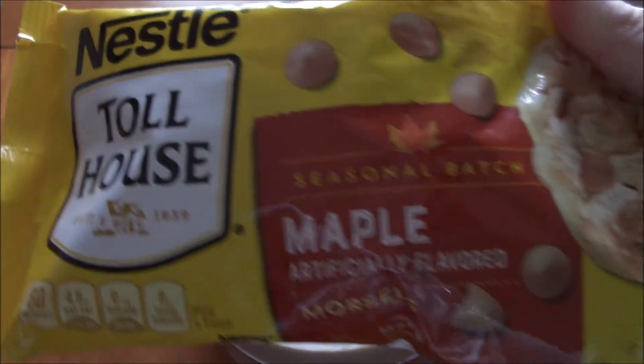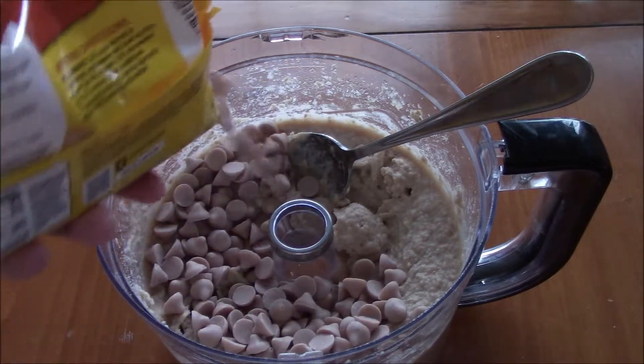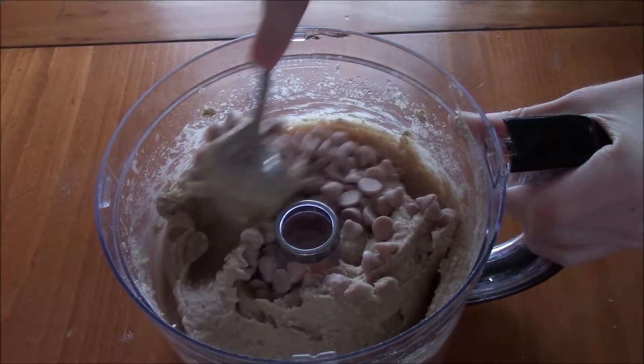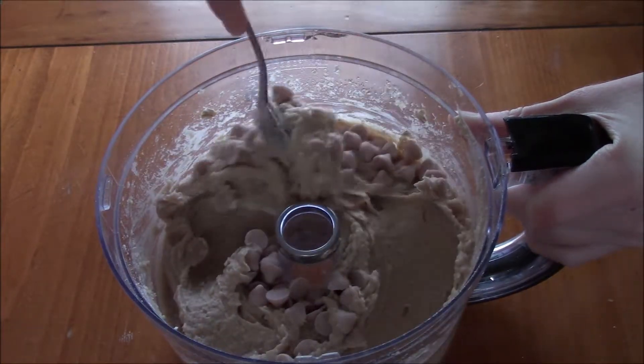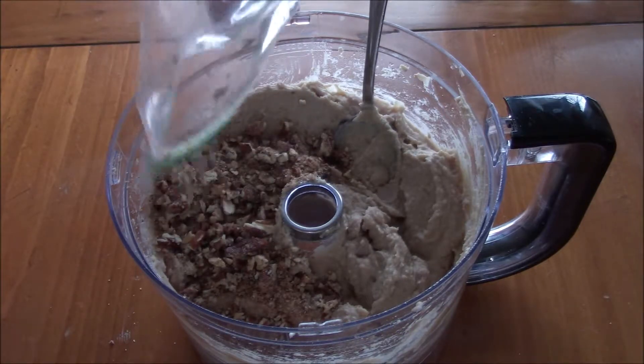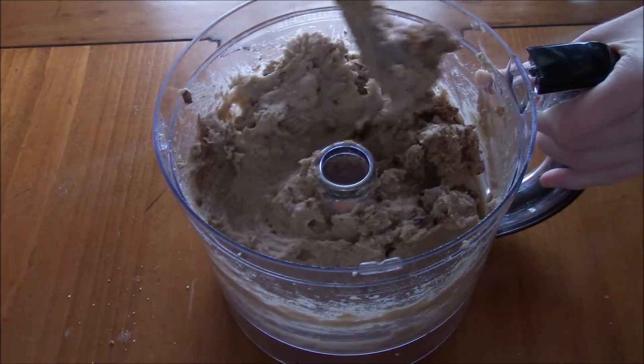Now you're going to add maple chips. I actually found these at Walmart — I've never seen them before and they taste really good. So add about a quarter cup of that and then just mix it all together. This is completely optional, but I added a quarter cup of crushed pecans. If you add the pecans, these bars end up kind of tasting like pecan pie, so I really suggest that you add them.